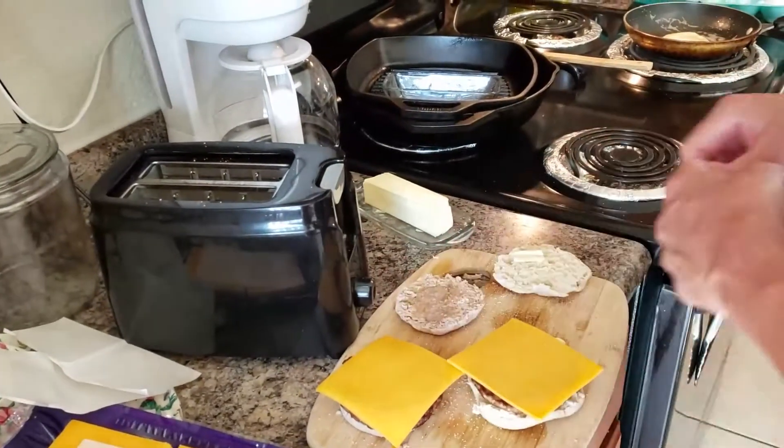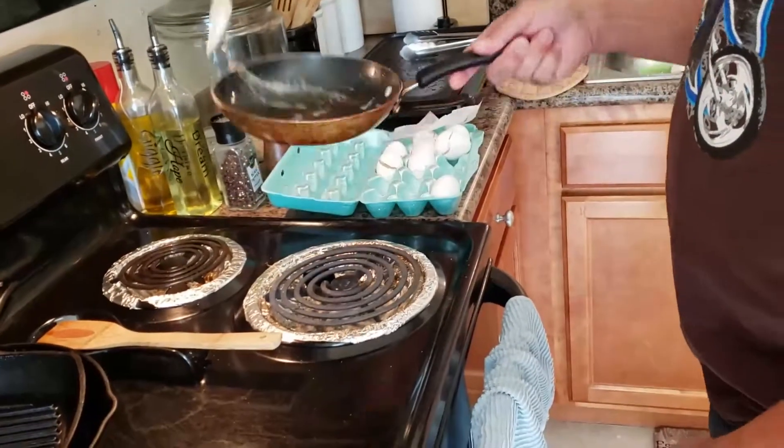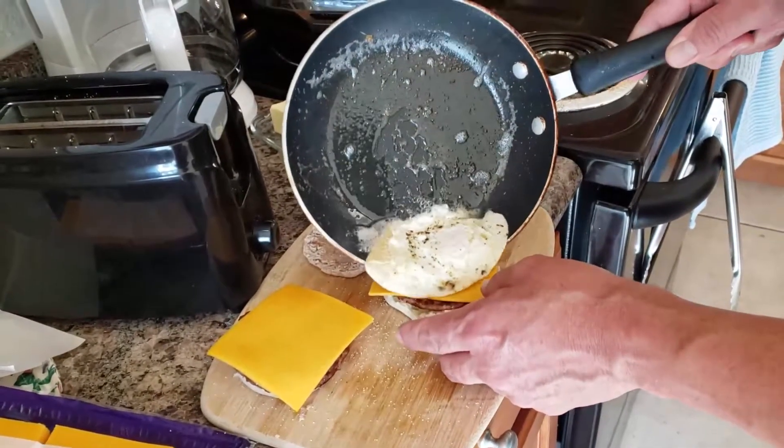I also made some hash browns to go with it. You flip the egg back over — you want the yolk a little bit soft — and you just put it on top of your breakfast sandwich like that.